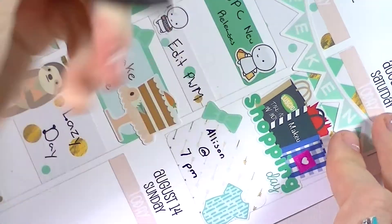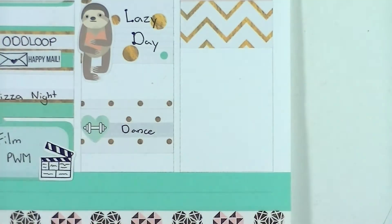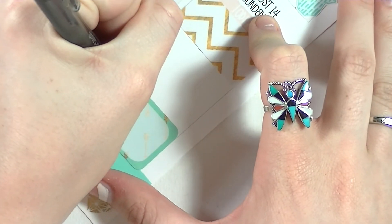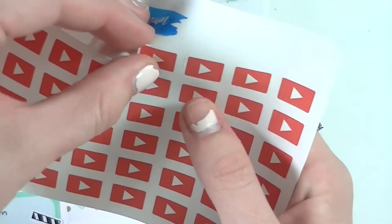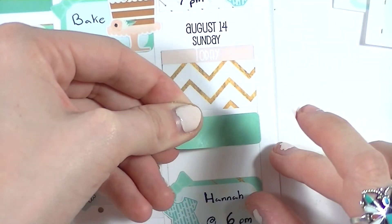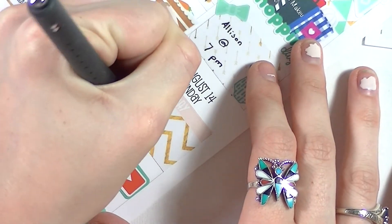Moving on to Saturday — I put on a Pretty On Paper Co shopping day sticker and a Weft and Olive baby onesie sticker on top of a half box to mark that I went shopping all day and then babysat at night. On Sunday I put a sleep-in label on a strip of washi. At the bottom I put a half box with another Weft and Olive baby onesie to mark that I babysat again. In the middle I used an Erin Condren label with a Peel Pandemonium YouTube play button to mark that I edited.